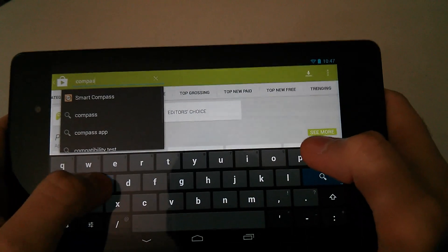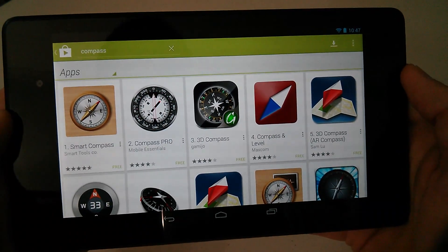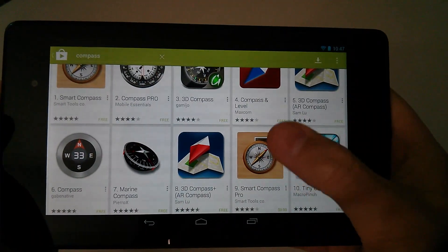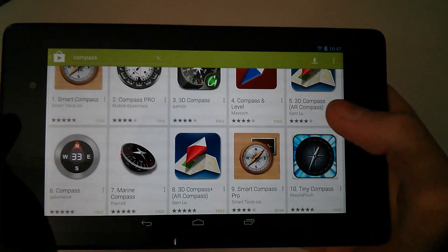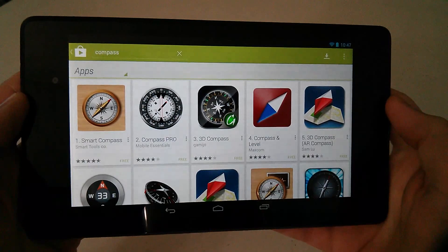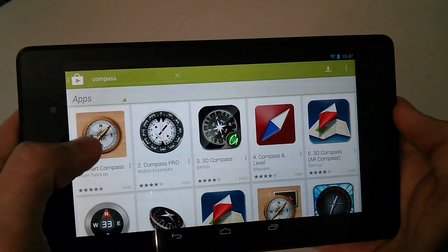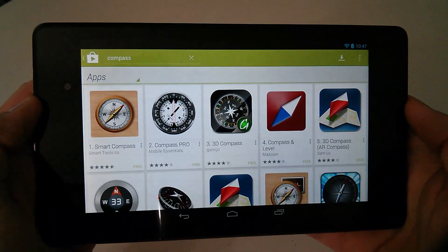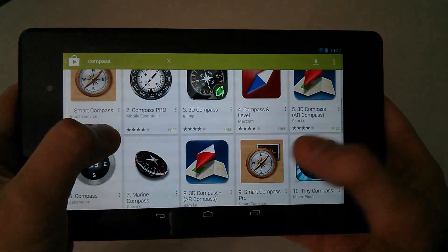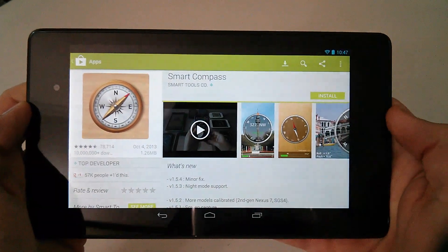You get a bunch of different ones to choose from. I picked the first one. There's also Smart Compass Pro a little further down, which comes with GPS and some other features. I may buy that later once I'm done exploring the free version, which gives you magnetic north as opposed to true north — you need GPS to get true north.